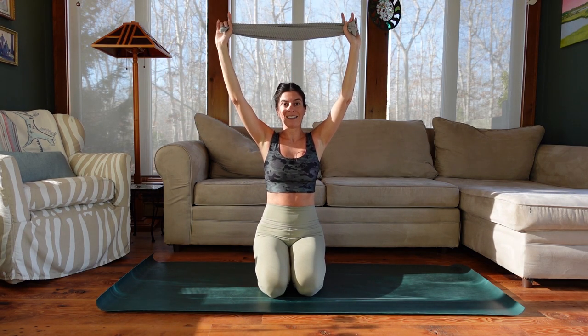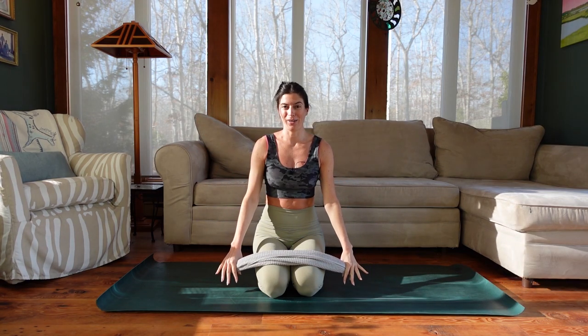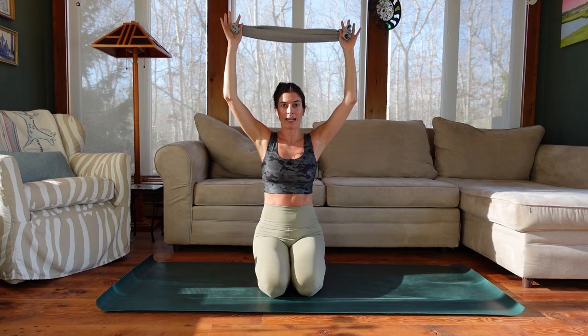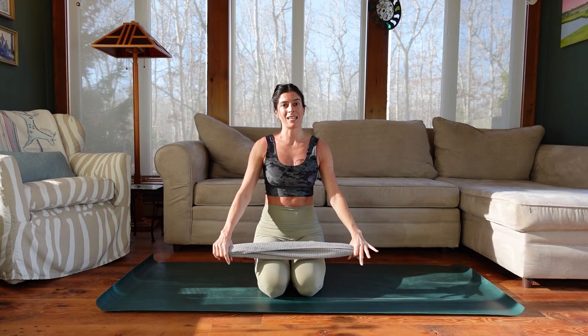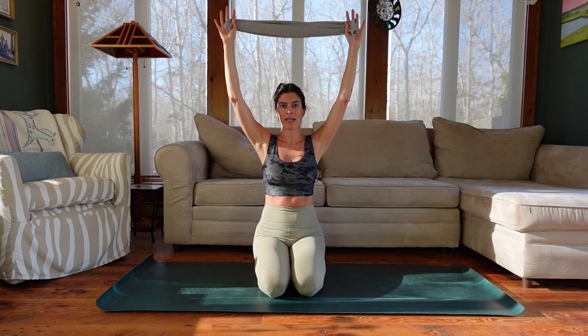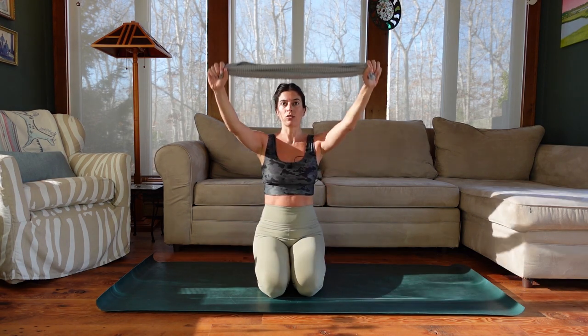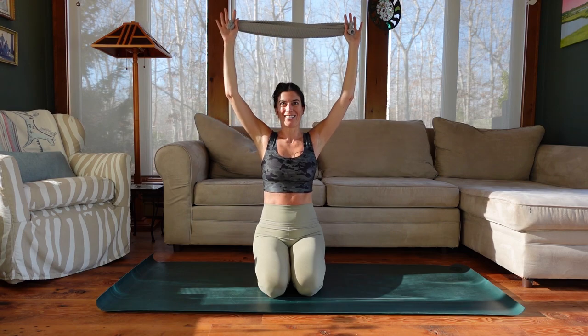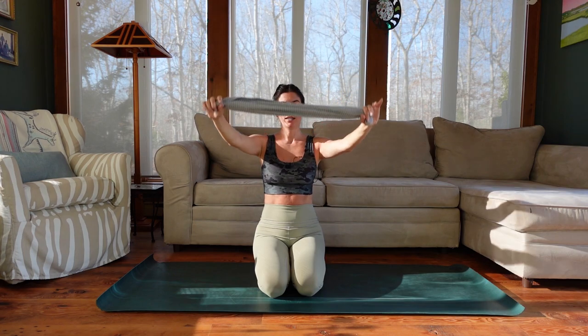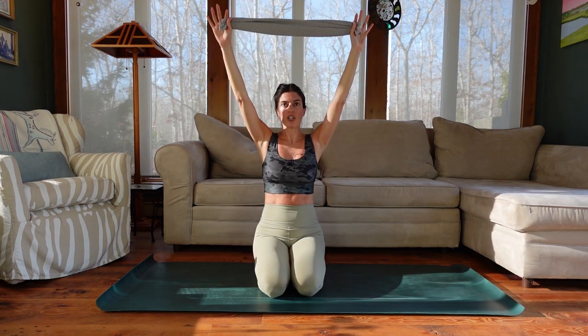We're going to go back to the sweep, but we're going to add a lat pull. Lower the towel down — it should feel nice to lower the arms. Sweep it back up. At the top, bend the elbows and pull that towel down behind your back without flaring the ribs. Then reach it back overhead and sweep it down. If you lack the shoulder mobility to get it behind your head without flaring the ribs, pull it down in front of you instead.